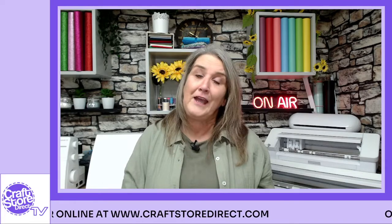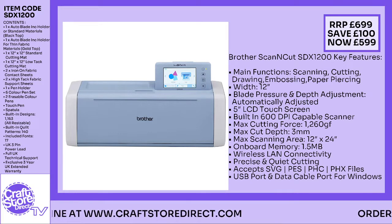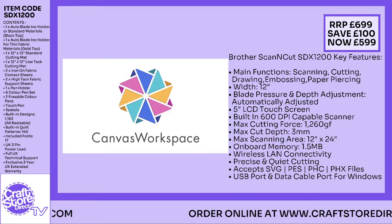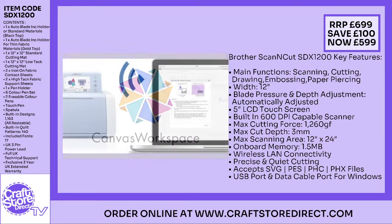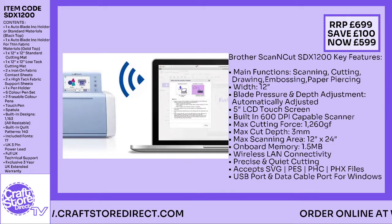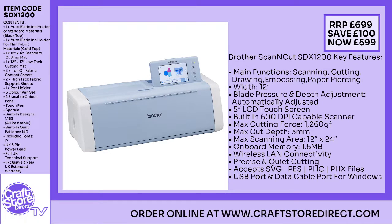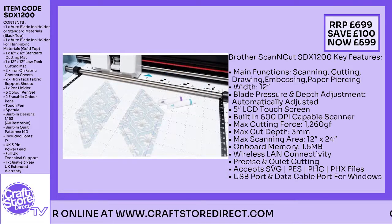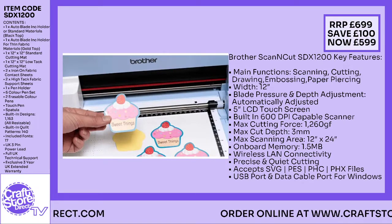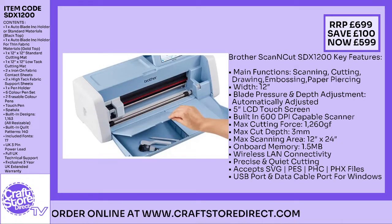So first things first, let's have a little look at the Scan and Cut. The Scan and Cut is the Brother — I think it's classed as the top of the range with regards to crafters. It's 12 inches wide, so the cutting area is very similar to the Silhouette that we've been used to. It's got an inbuilt LCD screen, so you don't theoretically need to hook it up to a computer. You can do that wirelessly as well. The software available to work with the Scan and Cut is called Canvas Workspace, and there's a lot of elements that are free, with additional features you can add as time goes on.